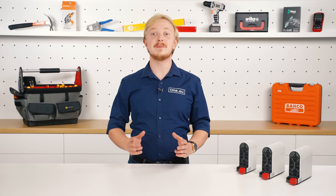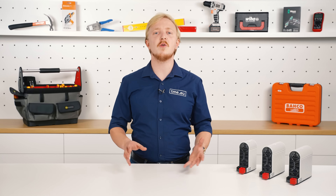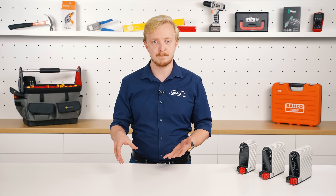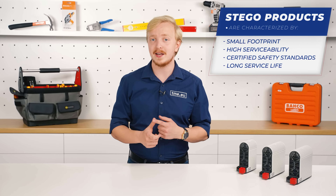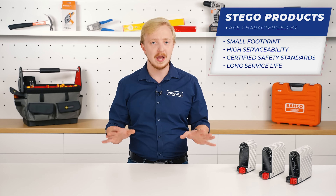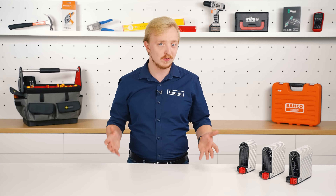STIGO is a German company specialized in climatizing control cabinets. Their products help to adjust the temperature and humidity to perfect conditions. STIGO's solutions are characterized by their small footprint, high serviceability, certified safety standards, and above all, a long service life due to their outstanding and sustainable quality.